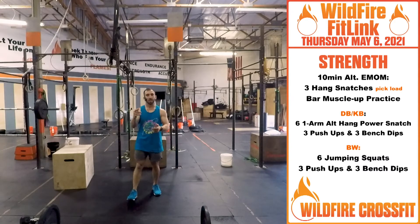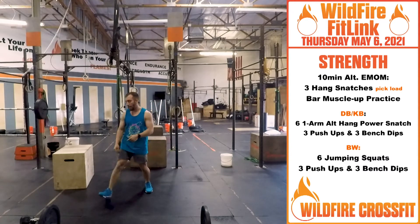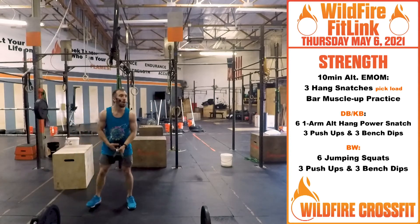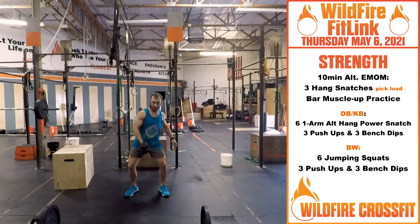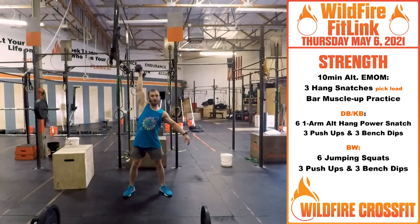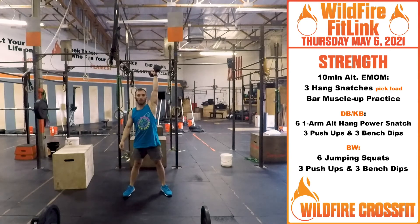Build up through there, have fun with this one. Now if you only have a dumbbell, you're going to do six one-arm hang power snatches. From here, hold, zip the jacket, punch the umbrella — alternate and punch for six.